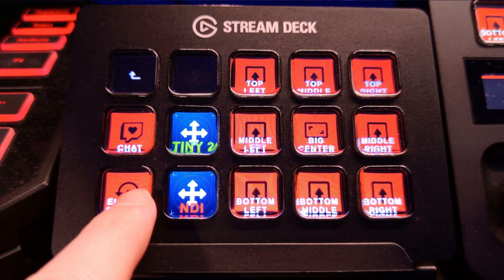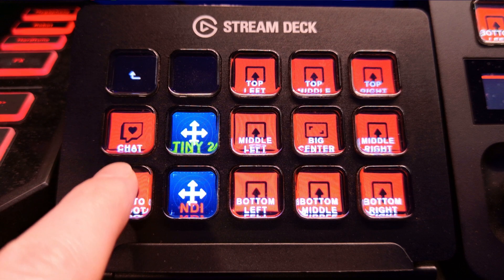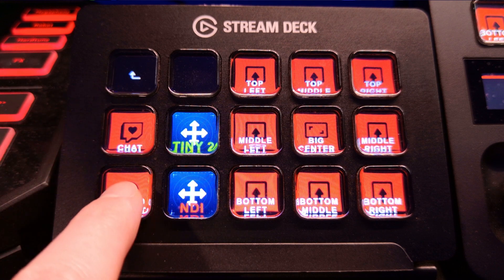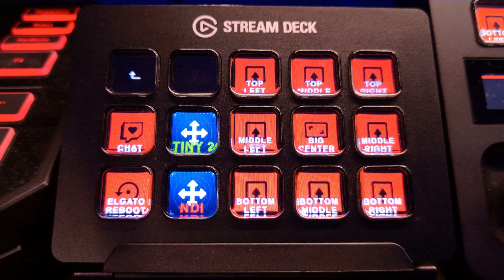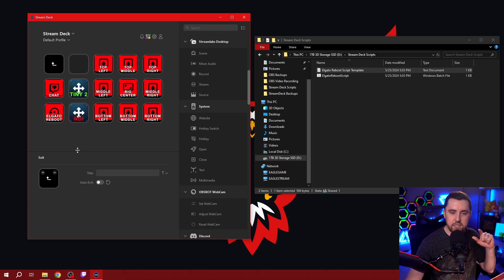Let's take a look at what this looks like on the Stream Deck. Here's my Stream Deck right here and I've got a little button in the bottom left-hand corner. If I press this button it will shut down my Elgato Stream Deck software and my Control Center software all in one button. Here we are on my Stream Deck software, and I also have the Elgato Control Center software open. If I go to my Stream Controls you can see the Elgato reboot button that I've set up.